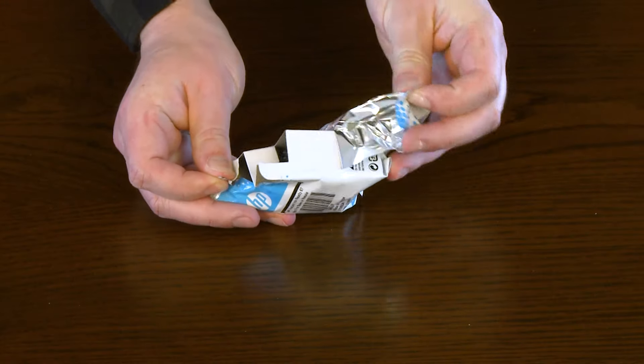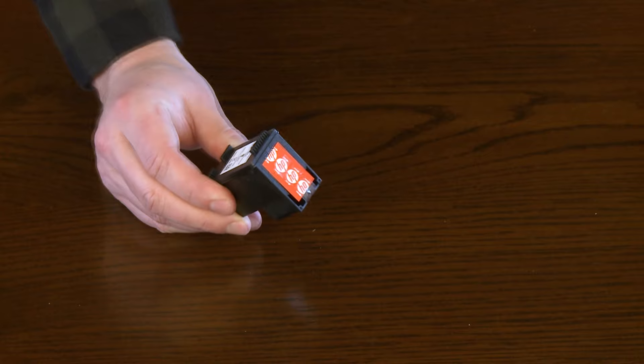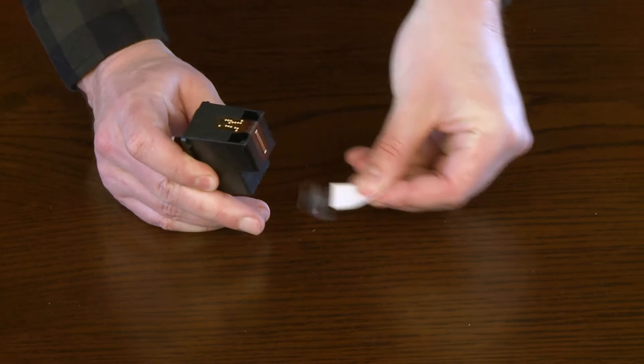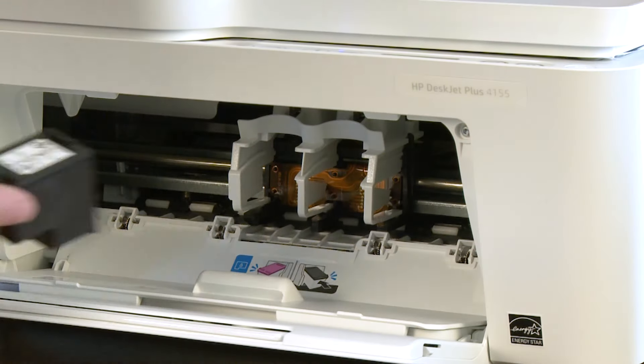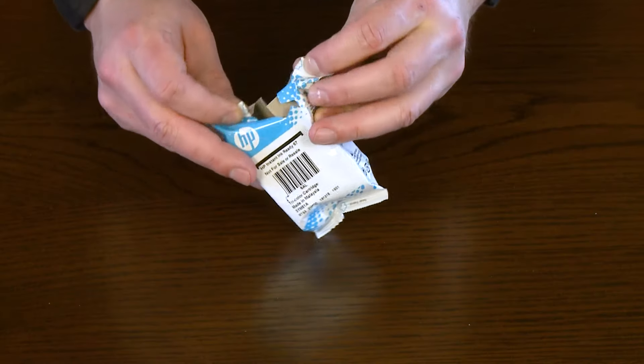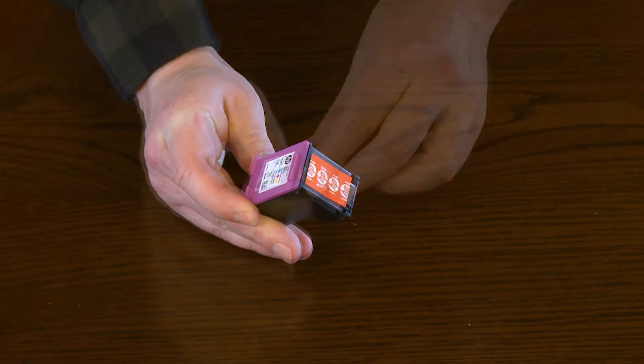Remove the black cartridge from its package. Hold the cartridge by its sides and pull the tab to remove the plastic tape without touching the contacts or ink nozzles. Push the cartridge into the right slot until it snaps into place. Repeat these steps to install the tri-color setup cartridge.